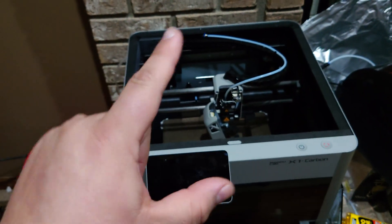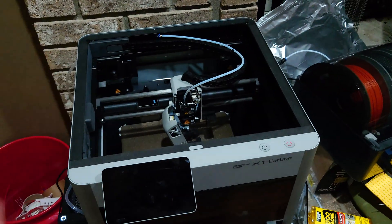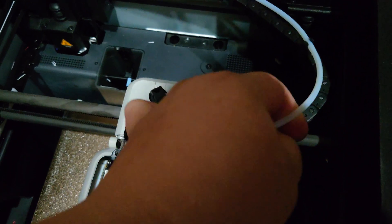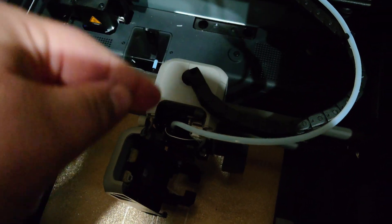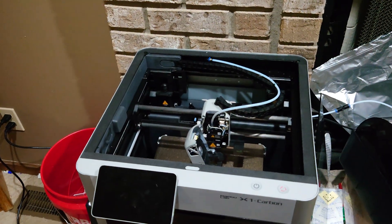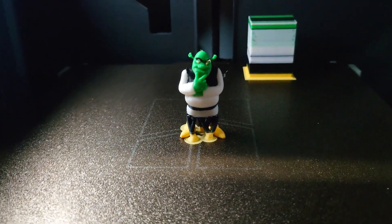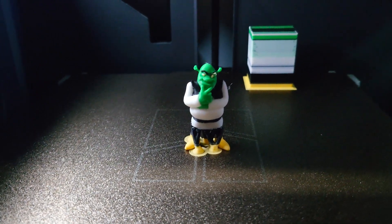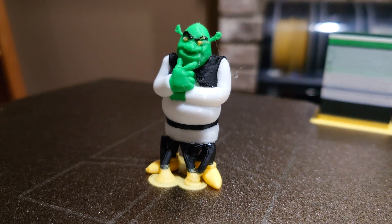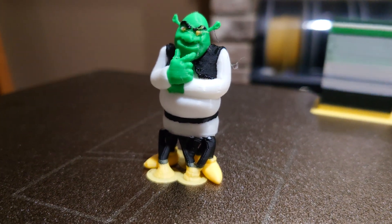This is all very clever, but it means nothing if it makes the system less reliable. This is already a really complicated machine with the AMS doing its thing, so we need to make sure that this 3D-printed connection and this Bowden tube — which has a slightly larger inner diameter to allow airflow — won't cause feeding issues. Let's load up a multicolor print and torture test it. After eight hours and several hundred filament switches, we have a Shrek. It turned out relatively decent for the size, and I can confidently say the machine doesn't appear to have any feeding issues due to the changes in the Bowden tube system.